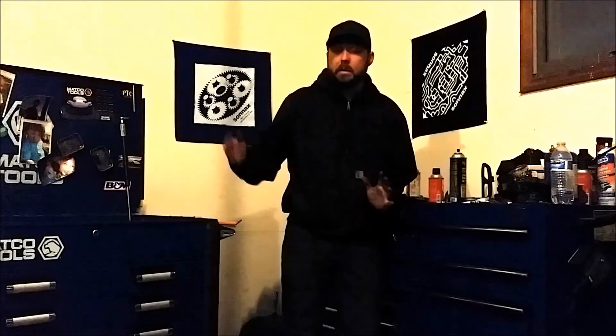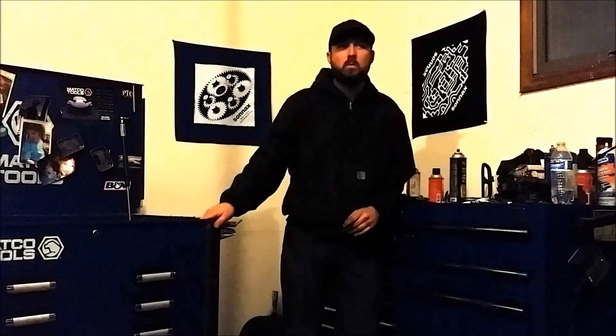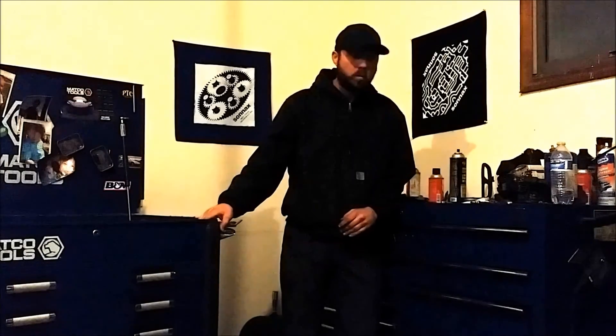Hey guys, it's been a minute since I've had a video. I've been extremely busy with all kinds of work-related stuff. Winter's setting in here in Alabama and it's getting cold. I got a new garage space now, so I got a new place to make some content, keep my tools, and try to stay warm and out of the weather.